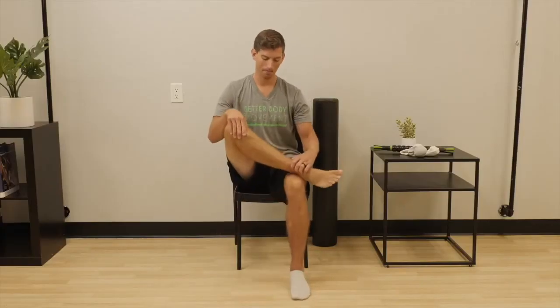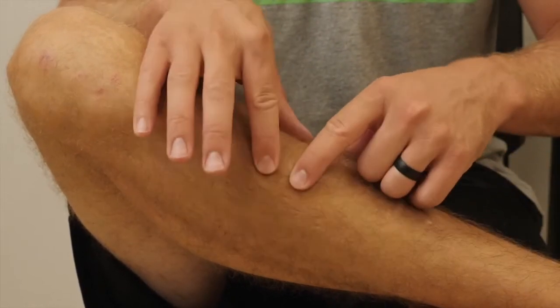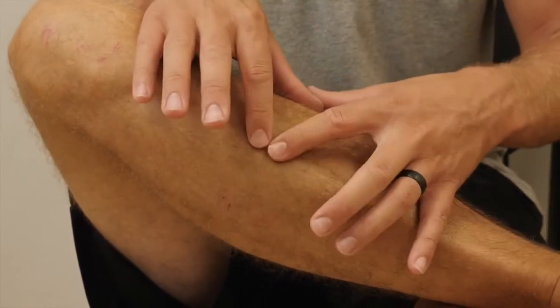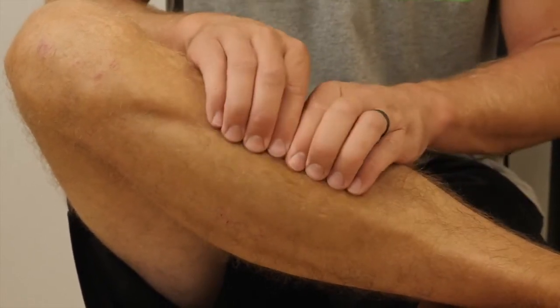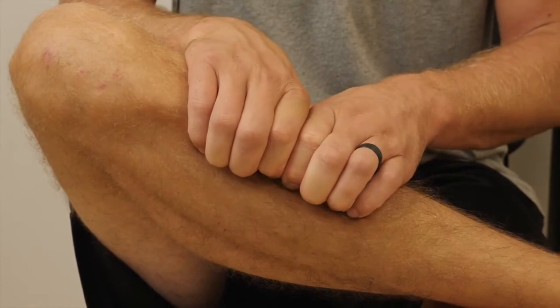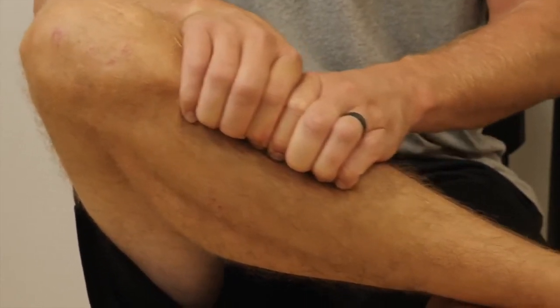Sitting on a chair in a figure 4 position, locate the edge of the tibia near the thick muscle tissue. To find the tissue we're working on, push the fingers to the edge of the tibia and drop directly into the muscle tissue. Then squeeze into the bone and move up and down the shin vigorously.